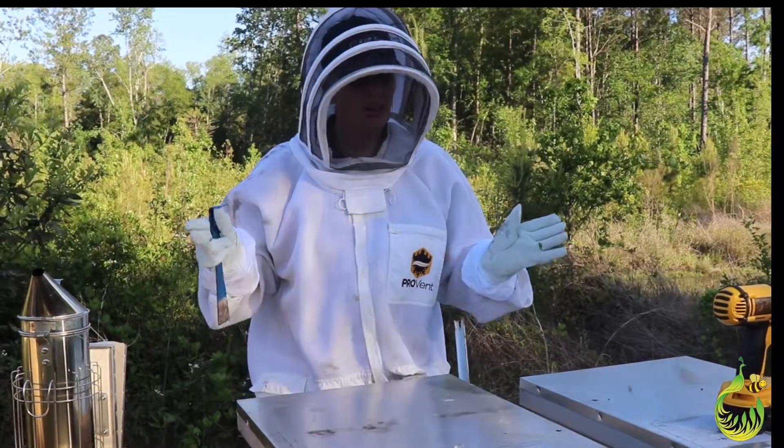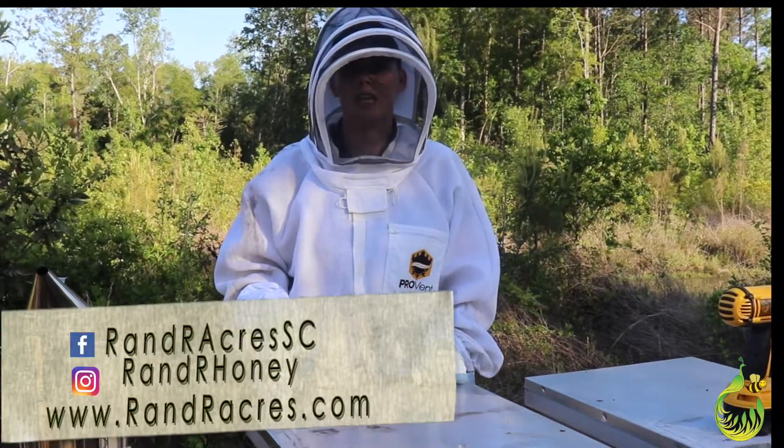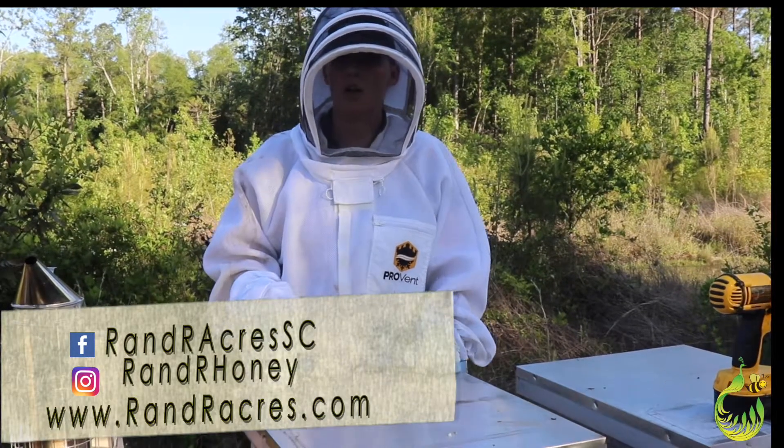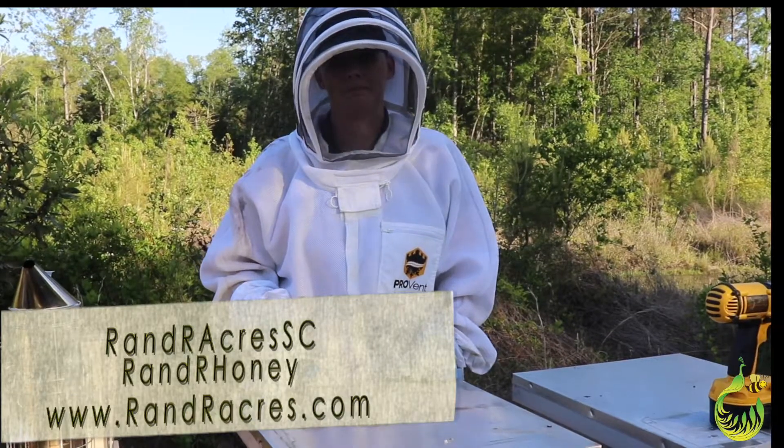So guys, this is how I install a nucleus colony. Please feel free to like this video and maybe even subscribe to the channel. Check out my other social media — on Facebook it's at RandRAcres, or hashtag RandRHoney on Instagram. We'll see you next time — bye!